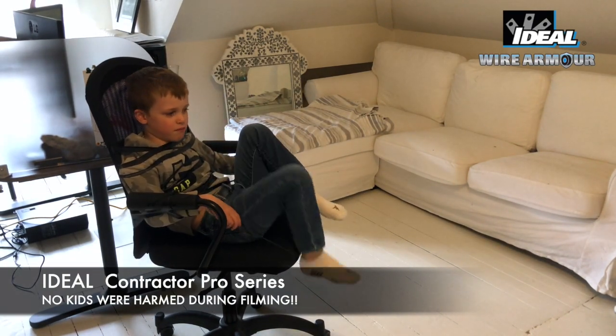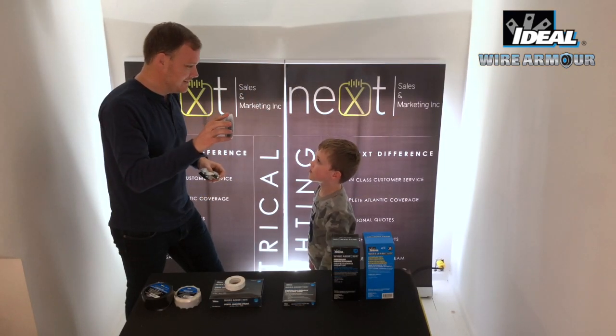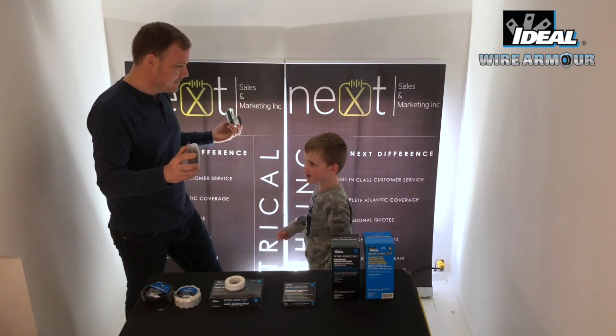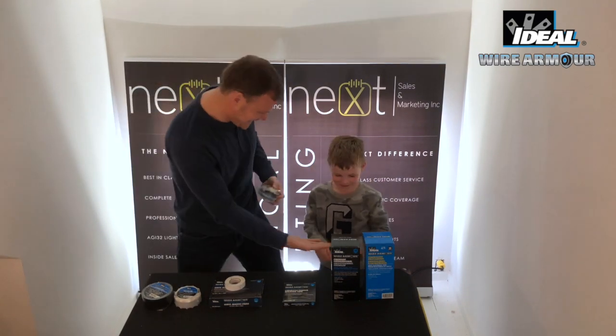Do you prefer the competitor or Ideal? Ideal. Why? Because it's the best tape ever!